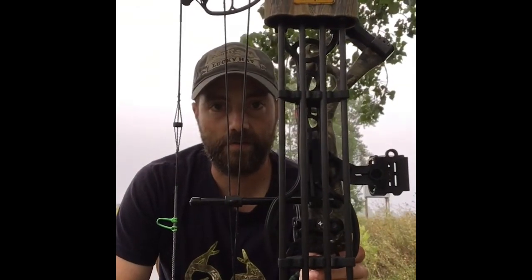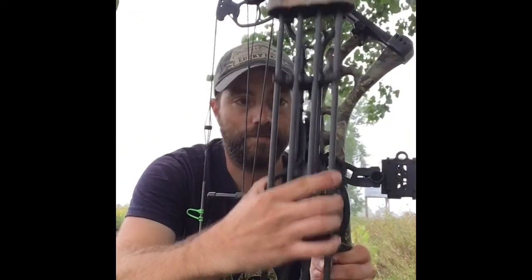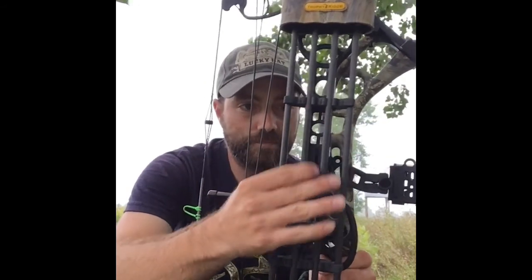It's just the standard Trophy Ridge four banger. It's got a little release on it so you can take it off if you need to. It does add some weight to that side, but it's not too much I think.